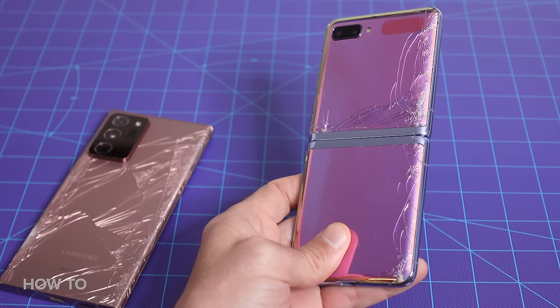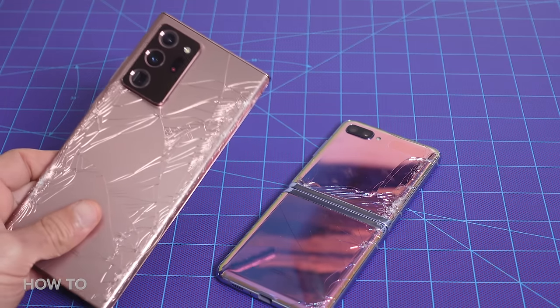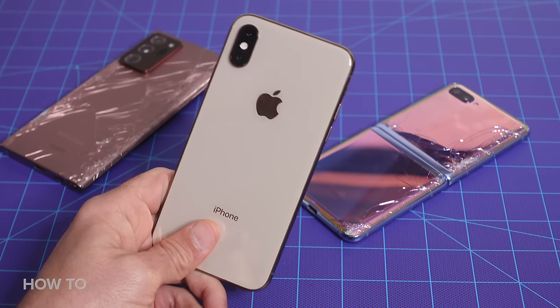I happen to have a couple of phones that we've broken doing drop tests. The glass is in pretty bad shape on both of these, but the cameras still work just fine. This Note20 Ultra is shattered, but with its case on it, it's as good as new. These phones happen to be fairly current models, but you can use an older phone just as easily. And I'm going to show you how to use a mix of iOS and Android devices as well.